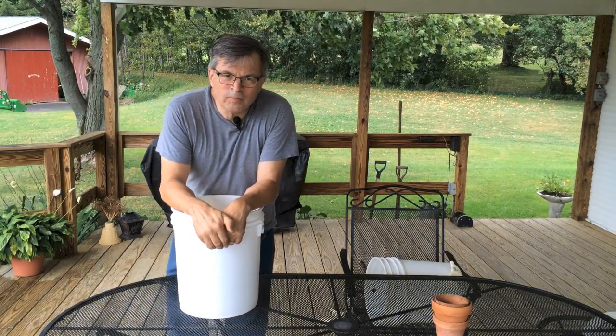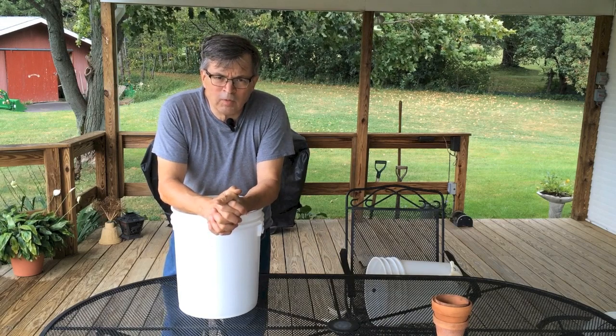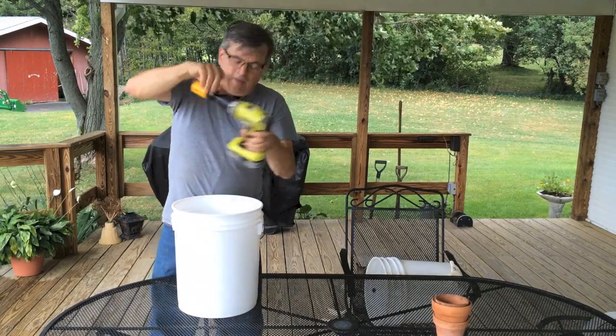Hey kids, welcome back to Clean Slate Farm. Today we're going to do something with a five gallon bucket. We're going to install a honey gate on the bottom so when we harvest honey we've got something to pour the honey into and then pour the honey into bottles from there. Let's get moving on this.